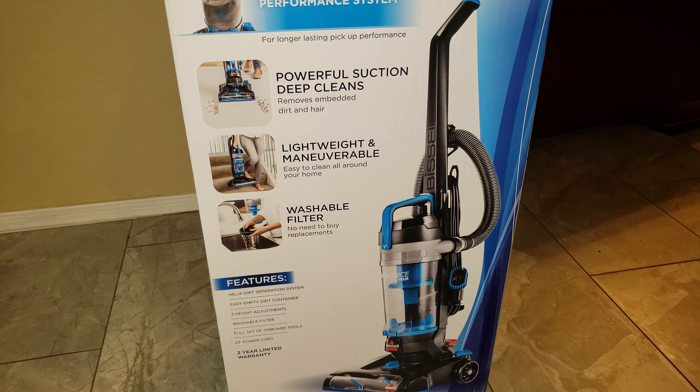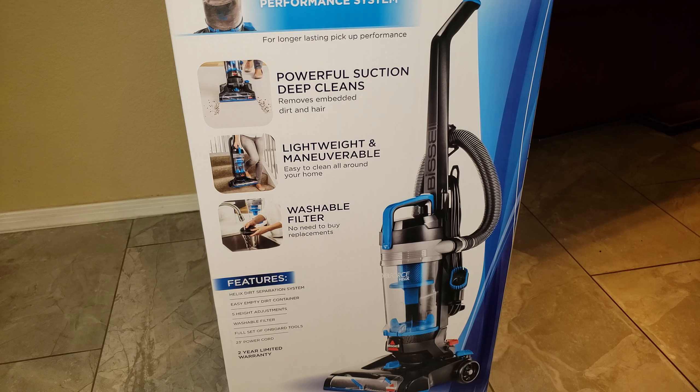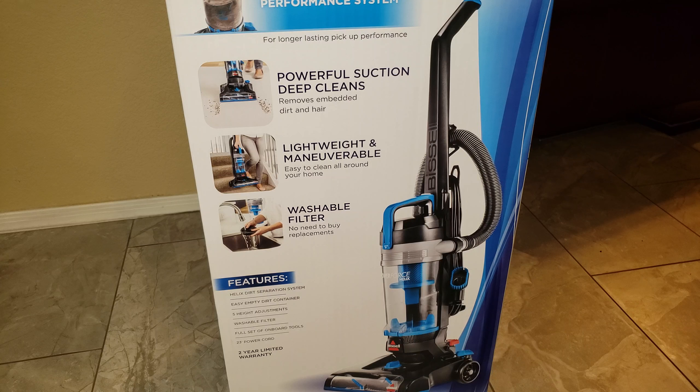So today I'm here with the Bissell PowerForce Helix. It's just the basic PowerForce Helix model because I had the Turbo Rewind model and the Cord Rewind had problems, so I decided just to get this machine.